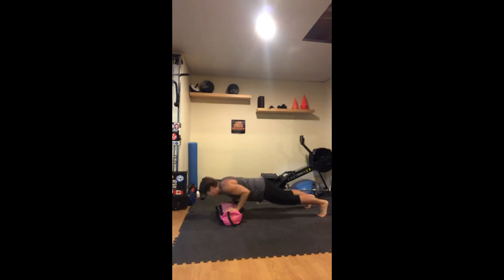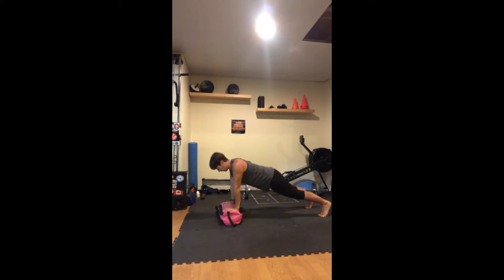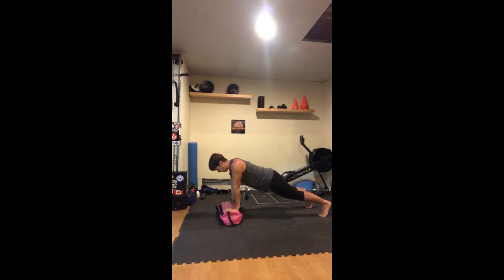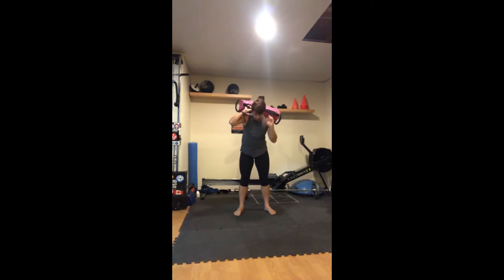One, two, three, four, five, six, seven, eight, nine — starting to get harder on that tenth one. And this is only round one — it'll get harder with rounds two, three, and four.